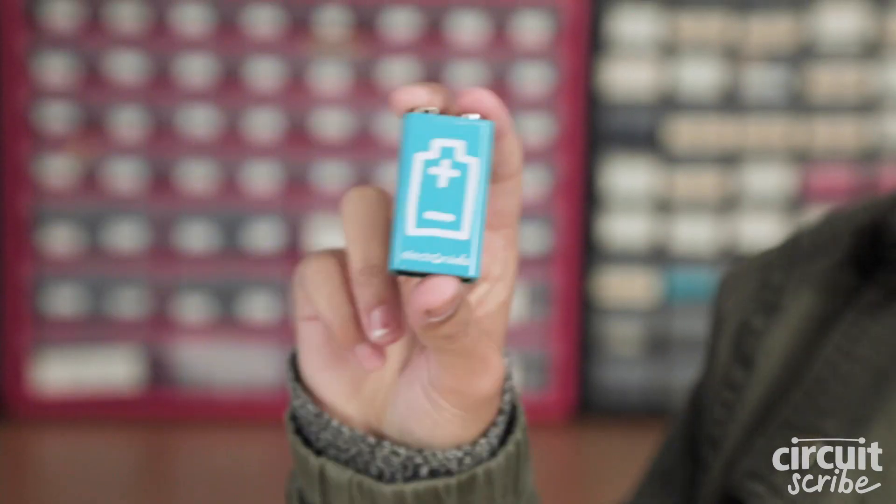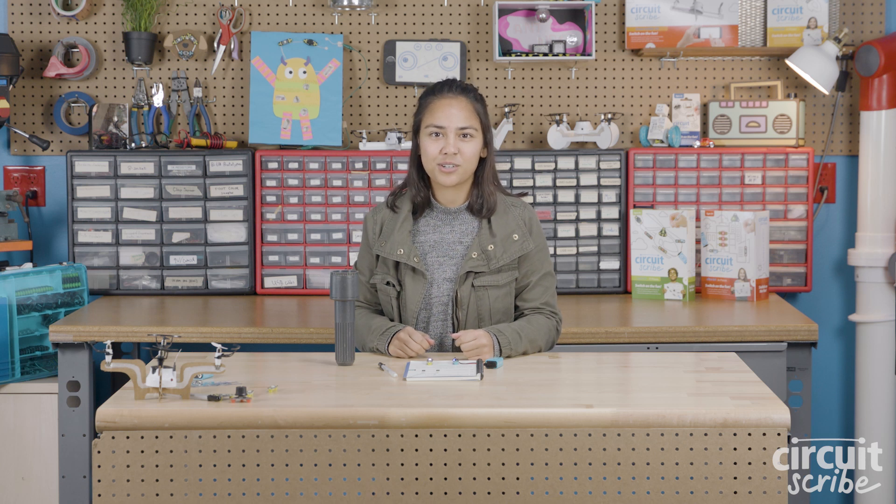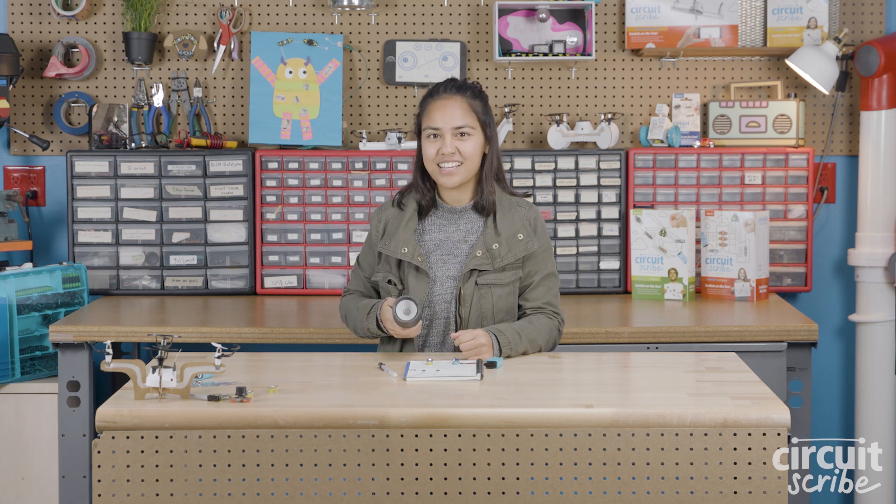For our invention we're going to use a battery as our source of power. You know how a lot of your toys need a battery to turn on? That's because batteries store electricity. Let's use a flashlight as an example.